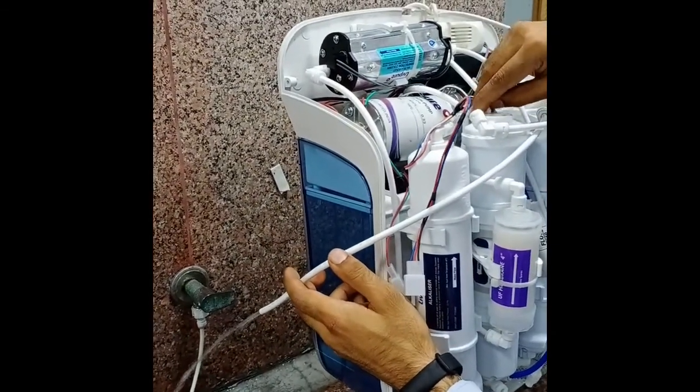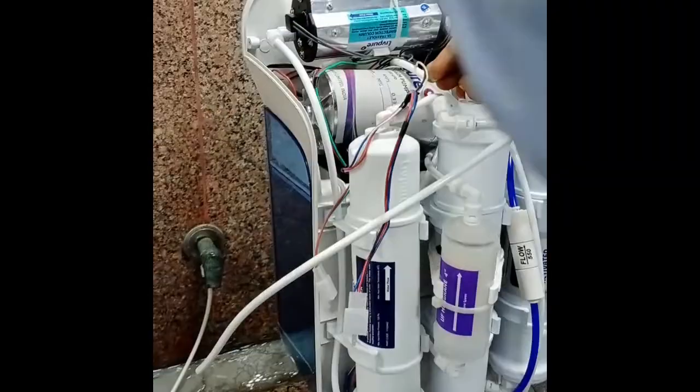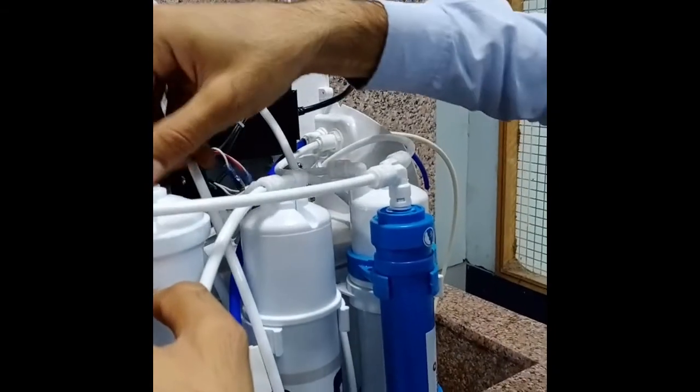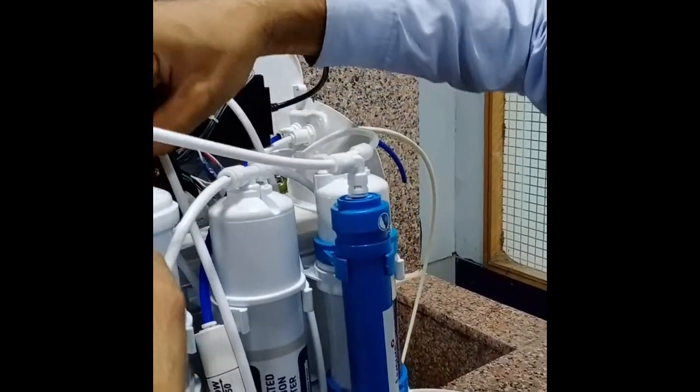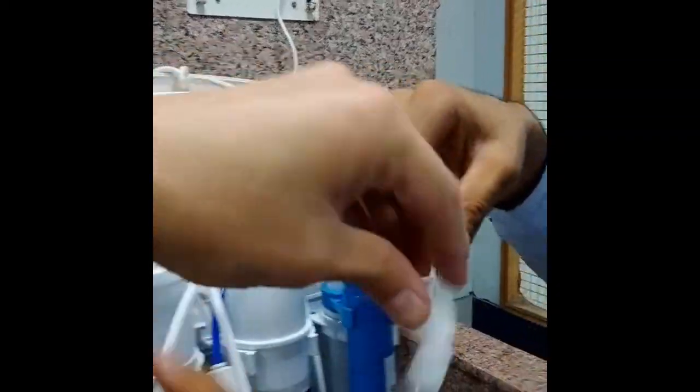After five minutes, close the input water and connect this output pipe to the anti-scalant. Then remove the anti-scalant pipe which goes into the membrane and flush the anti-scalant.